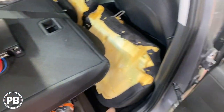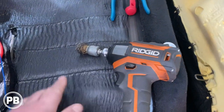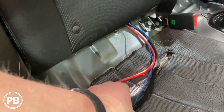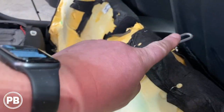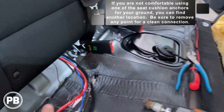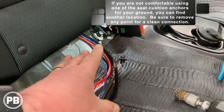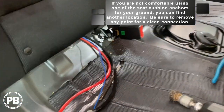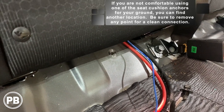As we prepare our ground, we have a wire brush to clean up the contact area really well. We have a factory bolt location — the anchor for the back of the seat — where we'll connect our amplifier ground. There are plenty of other anchor mounts for this seat and it also clips into place, so it's not going anywhere. It's a great accessible spot for our amplifier ground. It's a 10-millimeter bolt.